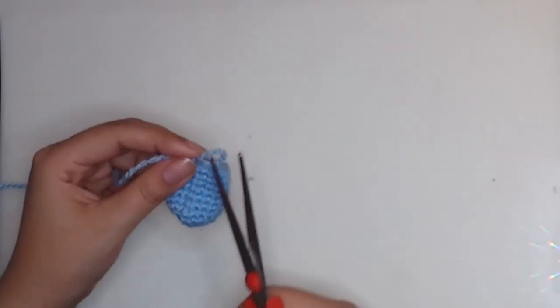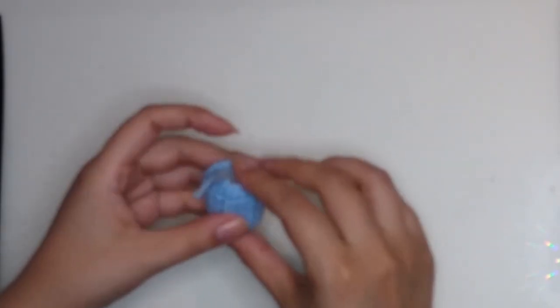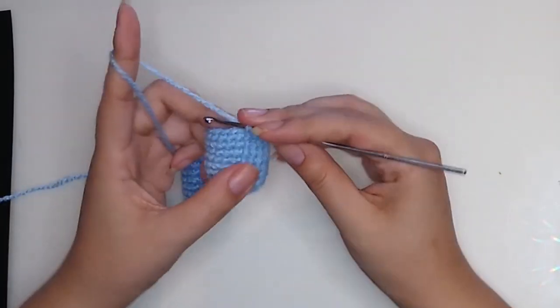Cut and stuff a little. This is the first leg. Now make the second leg following the same steps. Once you've finished the second leg, let's move on to round 11.